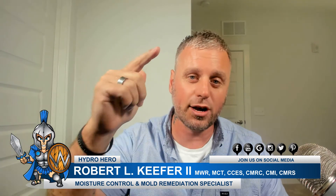Hey, Robert Kiefer here with Hydro Hero, and today we're going to be talking about drainage in the crawl space. We're going to show you how we do it — just one of our many ways — and we hope you like this video.